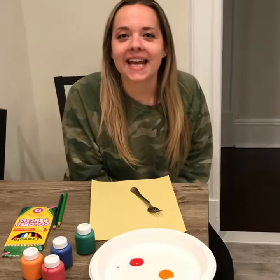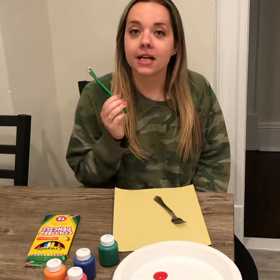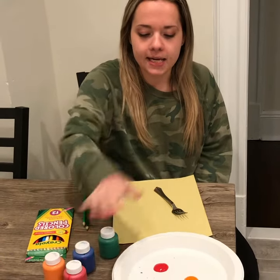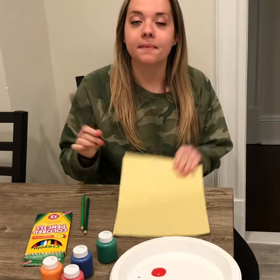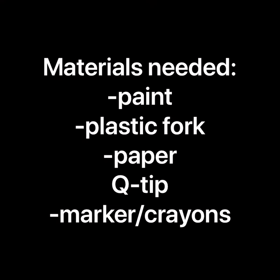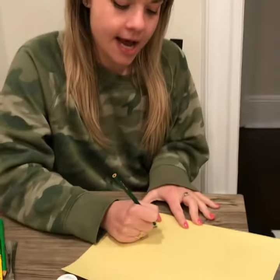Hi everyone, it's Miss Katie. I'm gonna do our weekly OT craft with you guys this week. What you're gonna need is a green colored pencil, crayon, or marker, some paint, a plastic fork, and a piece of paper. The first thing we're gonna do is make lines.